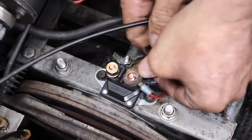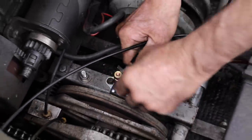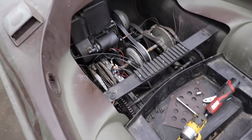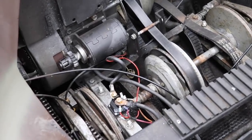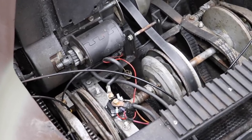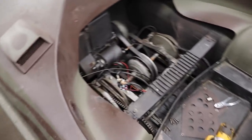I got the solenoid back in, got the battery hooked up. It's engaging better, but this battery is six years old so I may have to just put a new battery in it. I went up front in the shop and got a new battery out of stock. Now let's see how it engages — oh yeah! Every time. So that battery was the issue.